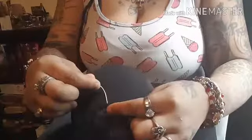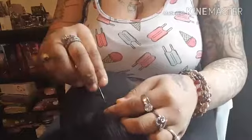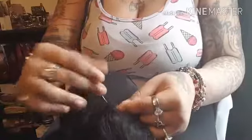With your closure you are going through the net — this is a silk base closure — and you can see how much lace of this closure I am going through. You want to sew your closure as close together as possible.